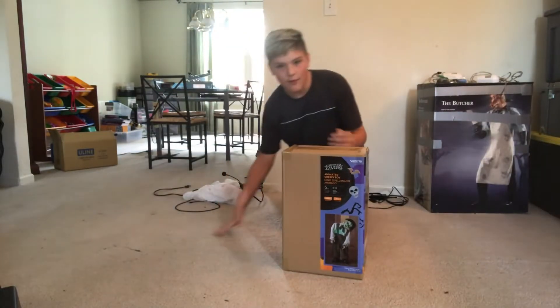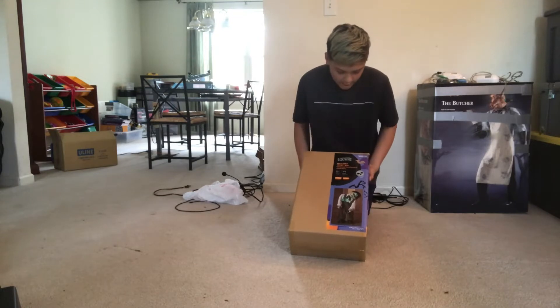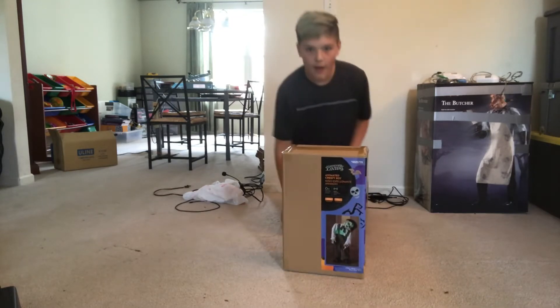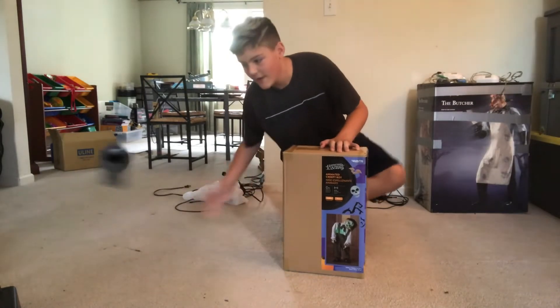It's kind of a different setup today, but today we'll be setting up and doing a demo of this creepy doll from Lowe's. So let's get into the video.